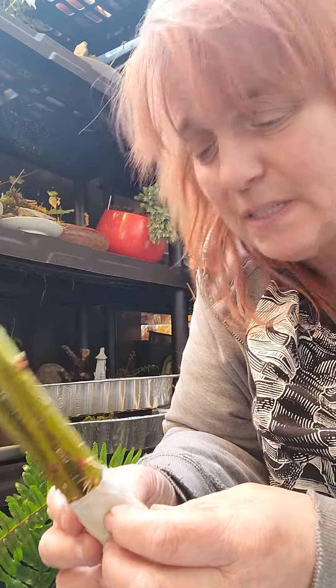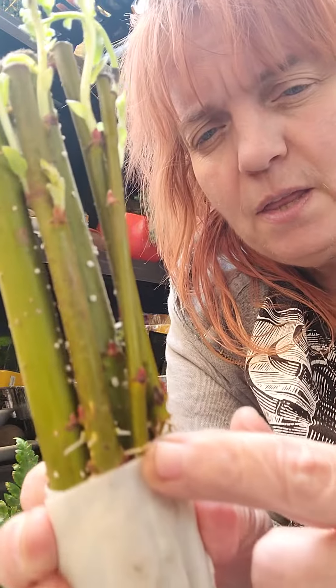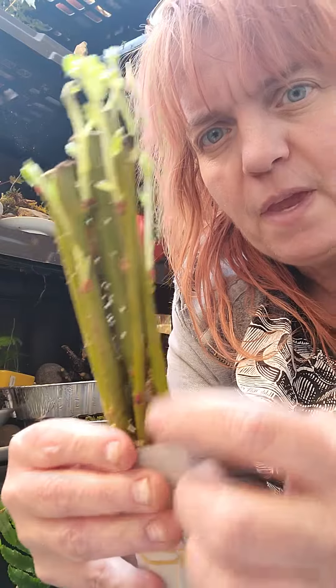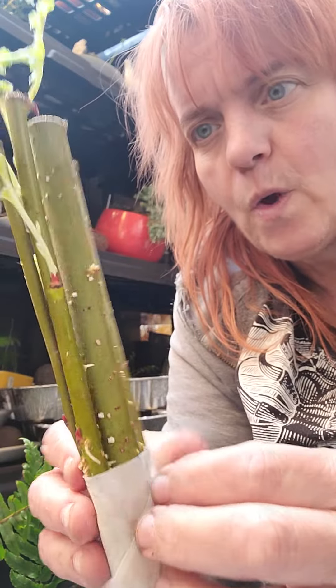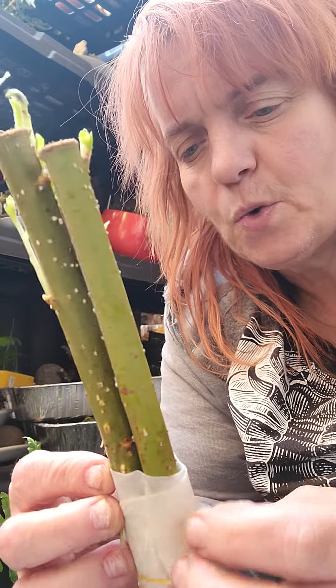Oh my gosh guys, they have roots! The other ones didn't have roots and they didn't do well. These actually have roots and they have growth. So these are going to do well.